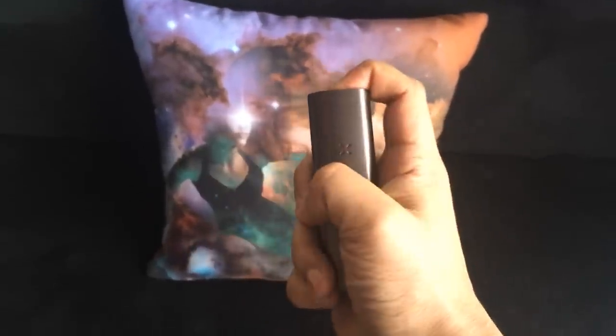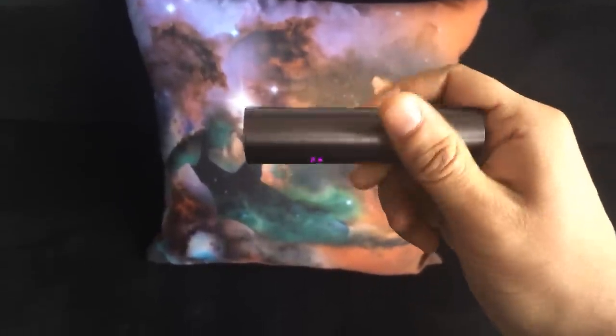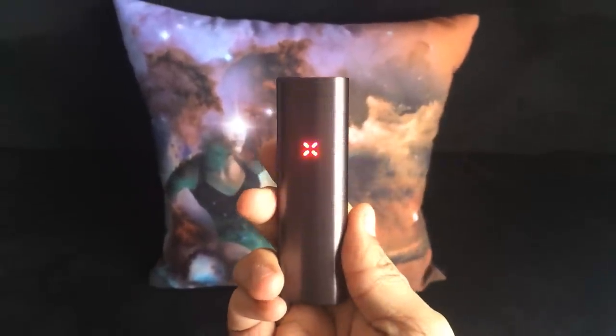It's got the PAX2 here. I'm gonna turn it on and twist it three times like this to get it into party mode. So you see now it's in party mode.